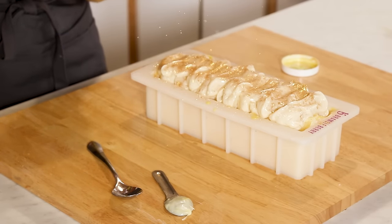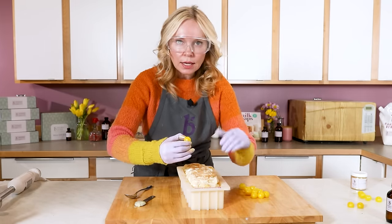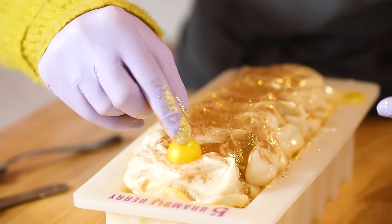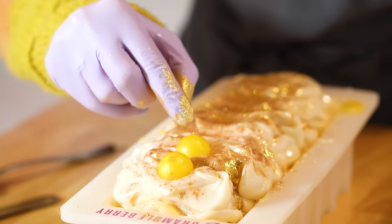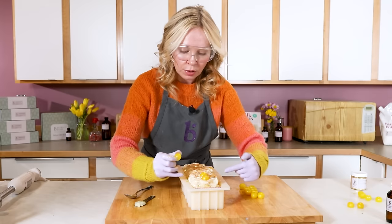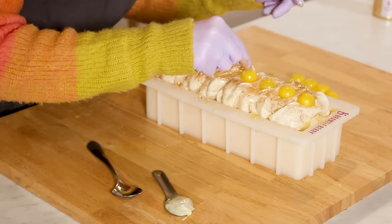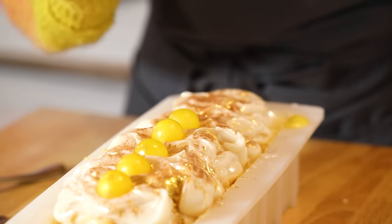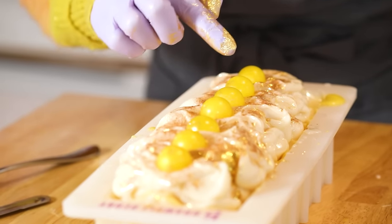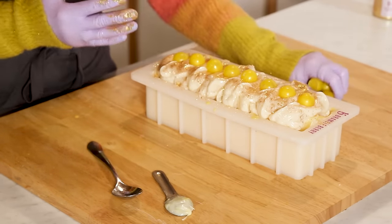Now it's time to place our lemon embeds. This is about eyeballing — if you place them really closely together, make sure you're able to get the knife through; if you place them far apart, your bars will just be bigger. If you're selling your product, many soap makers put tiny sharpie marks for exactly where to place them for consistency. I'm going for about eight, and yeah — eight gorgeous bars, beautifully mounded.